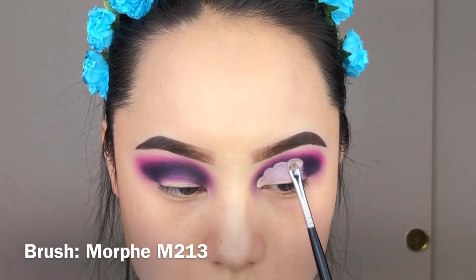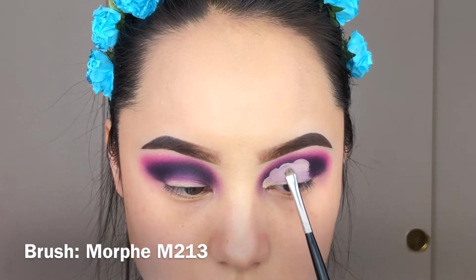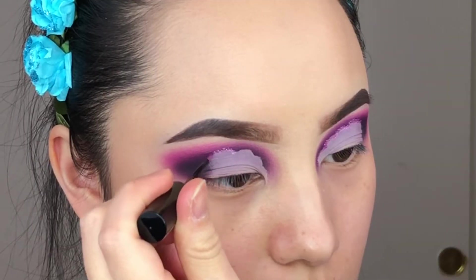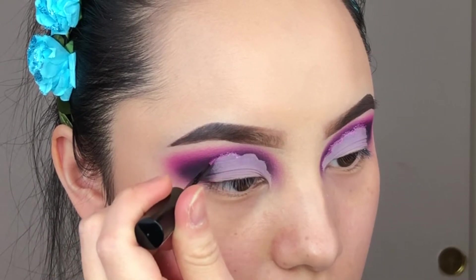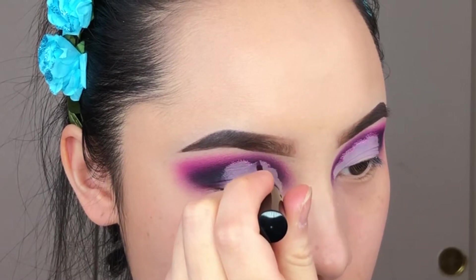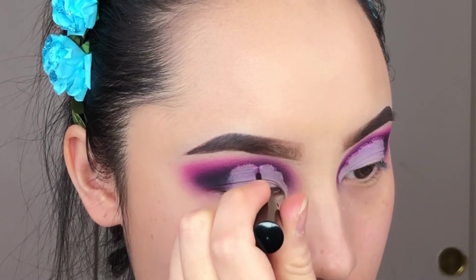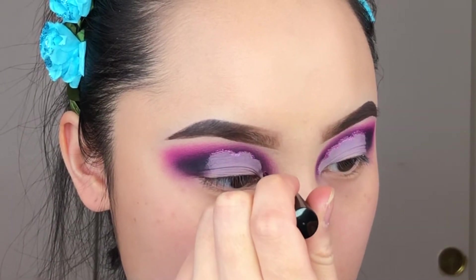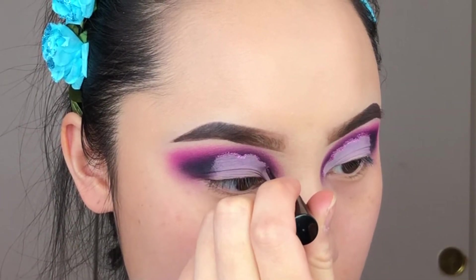To define the line of the clouds, I'm going to use this glitter by NYX and trace the area of the spheres I created. That gives us a clear idea of where our cloud is and separates it from the shadow so you can clearly see the cloud lining better.